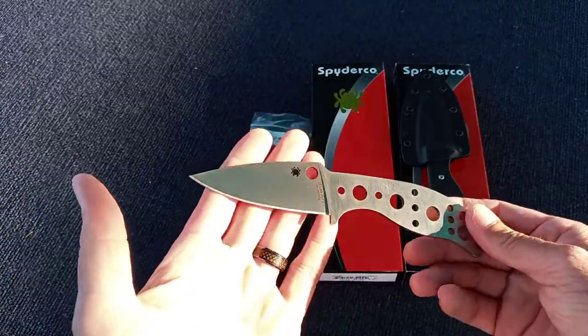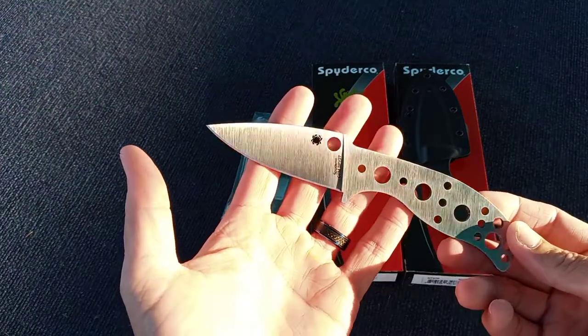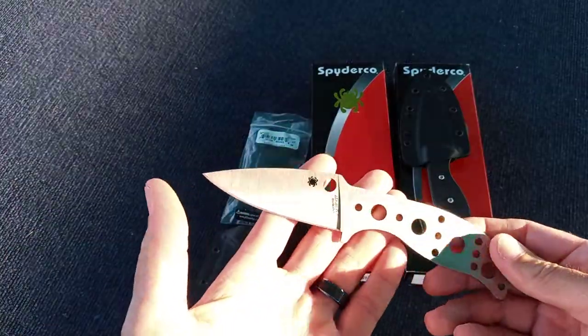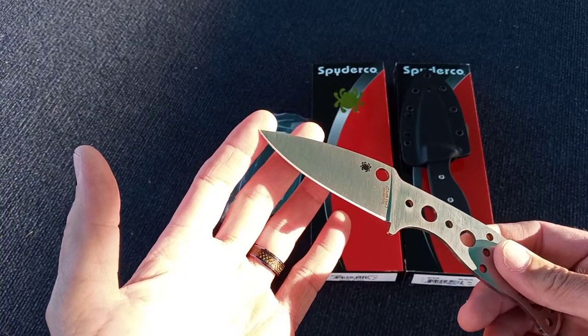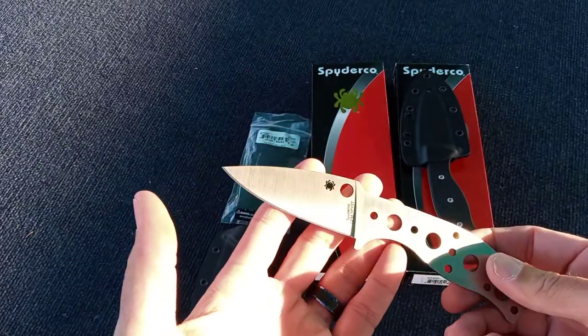I'm not quite sure when the next ones are coming, but these are, once again, sold out — I think there were 600 pieces. There's talk about making this one a standard production model since it's proprietary steel. Who knows how this is all going to play out, but you can't make everybody happy. No matter what Sal does, he gives an inch, they take a yard. It just drives me crazy.